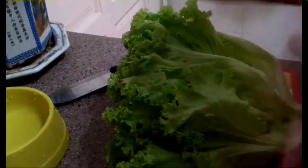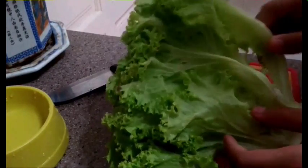So here's what I do — I'll just cut these veggies. I'll just take three of these green leaf lettuce.